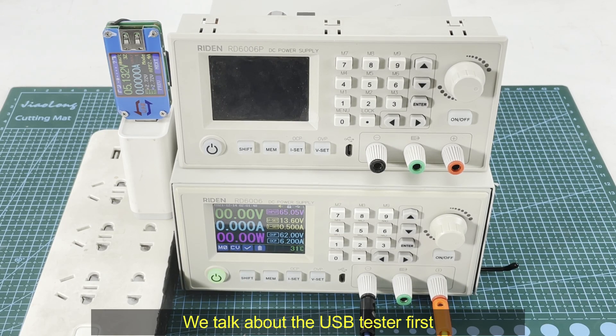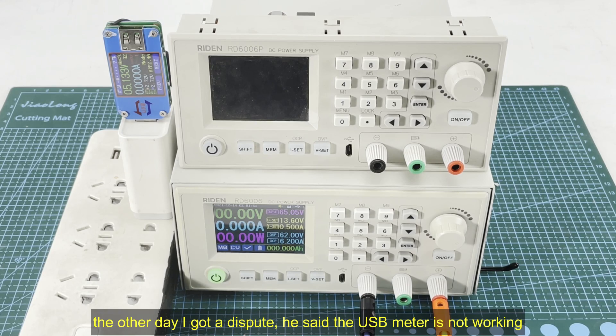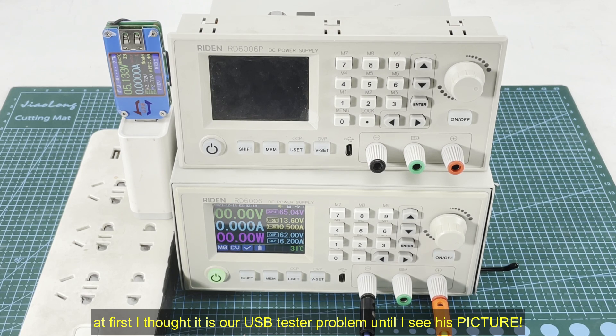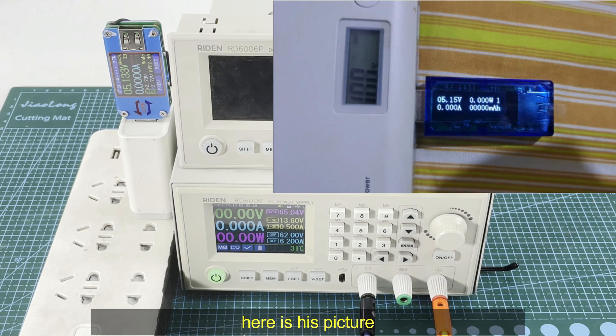First, we talk about the USB tester. The other day I got a dispute — the customer made a dispute saying that the product is not working. He said the USB meter voltage can display 5V but the current, capacity, and energy values are all zero. At first I thought it was our USB tester's problem, until I saw his picture — he loaded a picture as evidence to prove that our USB tester is damaged.